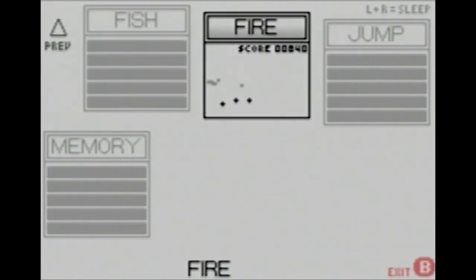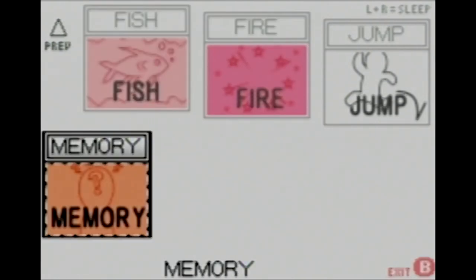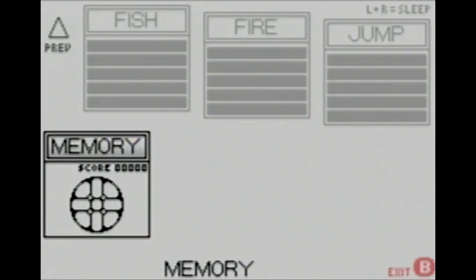Then we have Fire — you shoot at balls and kill them before they reach the top and end the game. In Jump, you press A to make your guy duck and release A to jump, so you've got to jump over crabs and duck under weird helicopter things. Finally, Memory — it's basically Simon, except every round the pattern changes, making it a more challenging version of Simon.